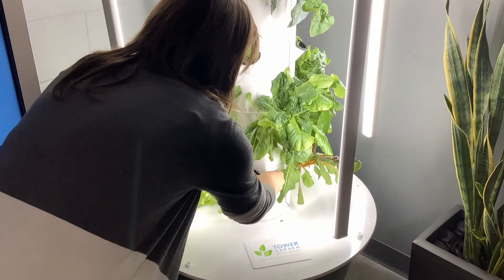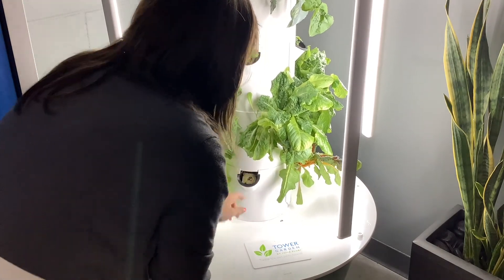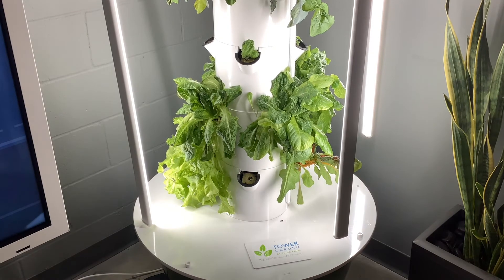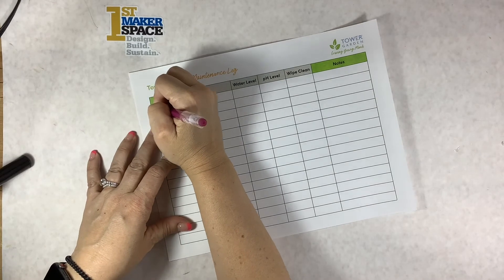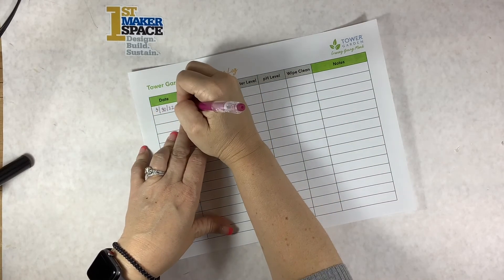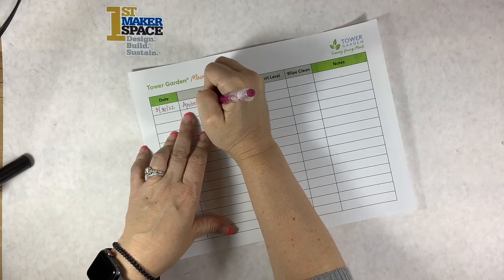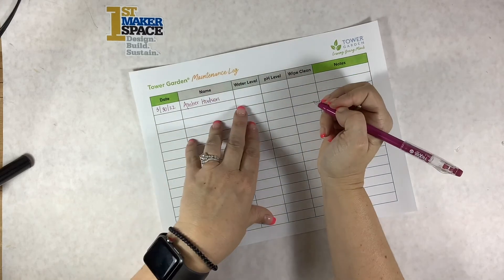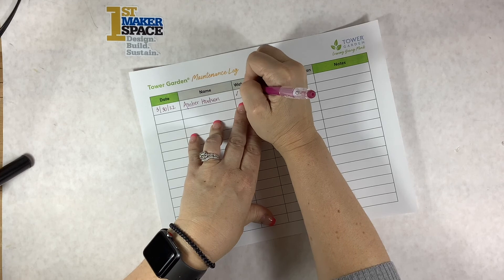Replace any dead or dying plants with new seeds and watch as your Tower Garden continues to produce fresh produce. Finally, you'll want to make sure that students helping with the maintenance checklist complete and fill out the maintenance log. This will help communicate information back and forth between members of the classroom. All information and notes can be added here and easily checked by each new maintenance checklist participant.